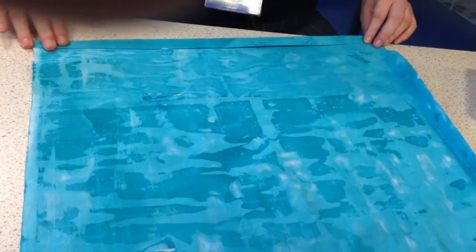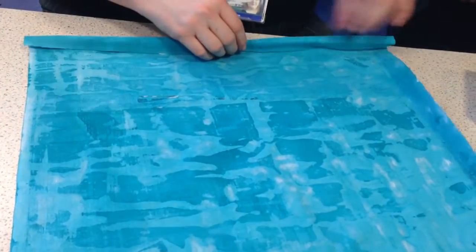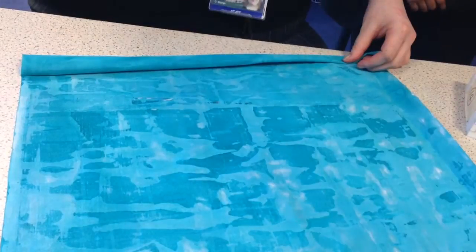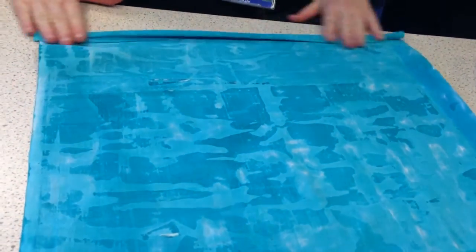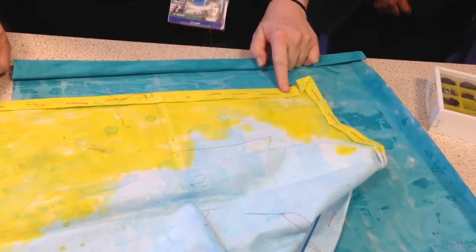Once we've folded it and ironed it one centimetre, what do we then do next? We fold it in again — how much? One centimetre, thank you. Then what do we do? Then we iron it again. So you will have a hem like that — if I have a look at this, that is how the hemming should look.